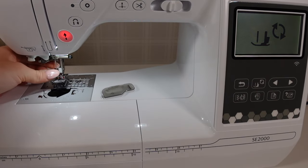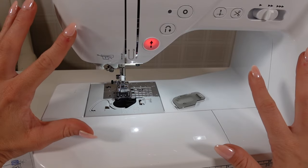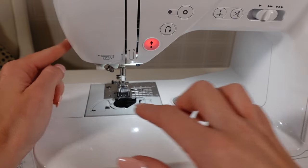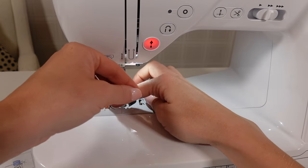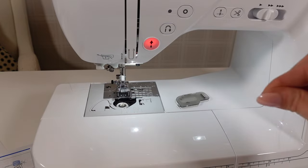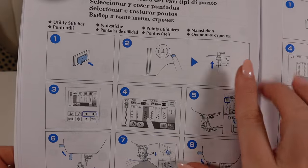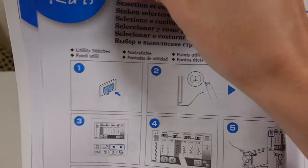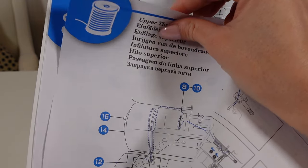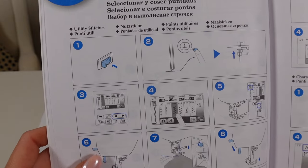Oh, there's the automatic threader — wow! That just made my life. I had no idea how excited I would be that everything is so automatic. All you do is put it through, cut it, lower this, and it threads the needle for you — that's phenomenal. My little bobbin goes in, automatic cutter — boom, it's so fancy. I'm using the instruction booklet after all and it's actually been super helpful. We just went through upper threading and winding the bobbin.